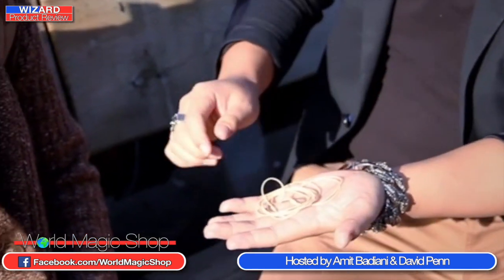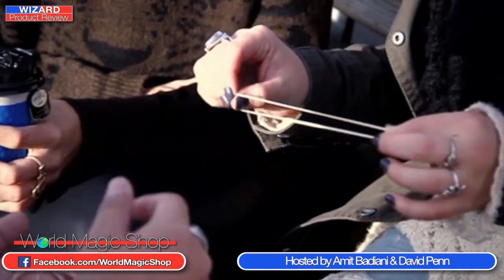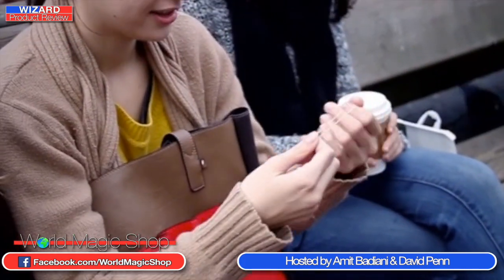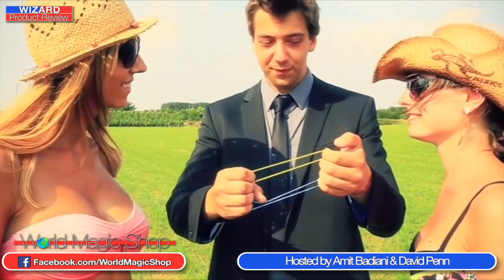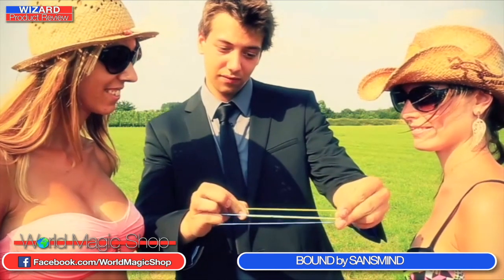It's 12 o'clock on a Wednesday and this is the Wizard Product Review. I'm Dave, and I'm Amit. On this week's show we've got three brand new products. First, we'll be looking at the new product by Sans Minds called Bound. We'll be looking at the new double DVD set from Clement and Philippe — Loving Band Redemption — and a brand new product from World Magic Shop, the Sudoku Book Test. The sofa is back as well, and Amit is on the sofa.